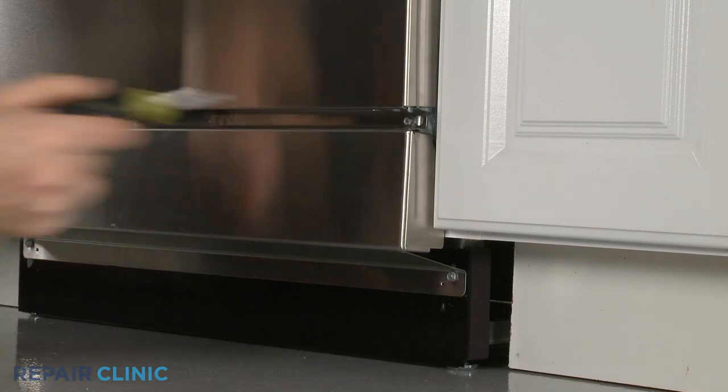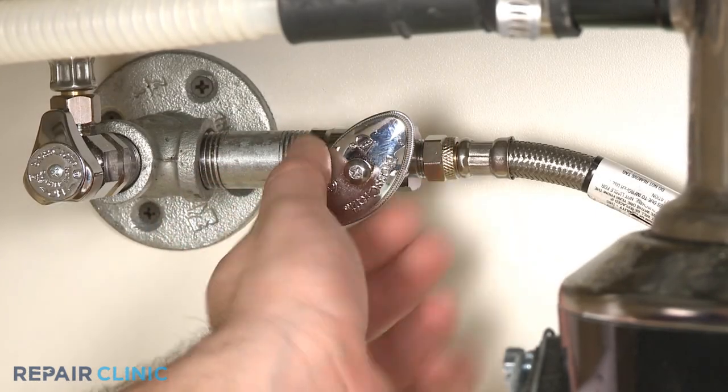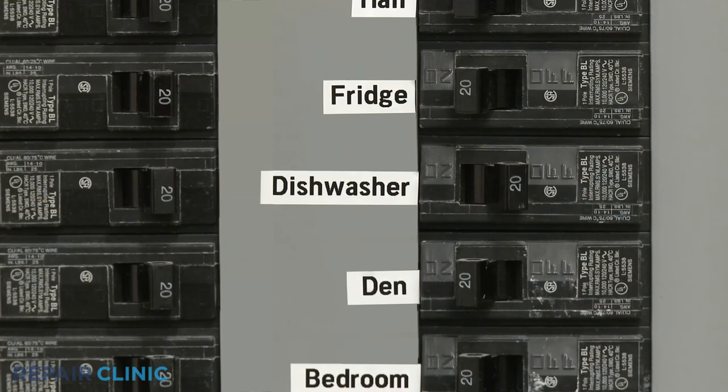With the dishwasher fully reinstalled, turn the water supply back on, as well as the power.